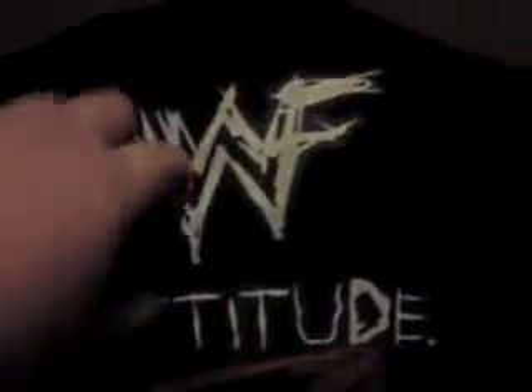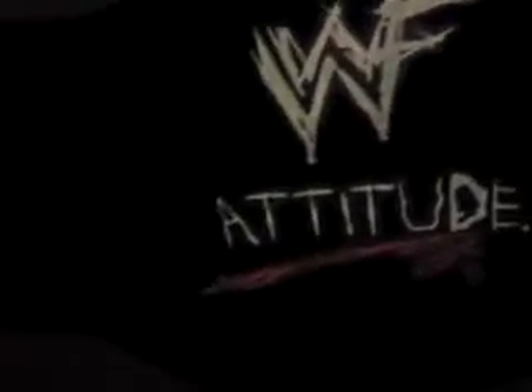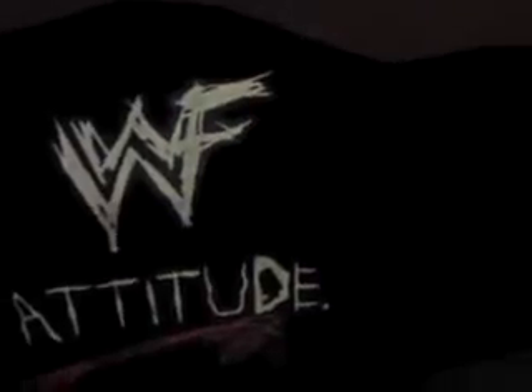This belt, obviously as you can see, is a WWF logo attitude belt. This is actually the deluxe version, not the replica, so it does come with the velvet case, not the normal standard version. This is the belt that I've just got — it is the WWF Smoking Skull Championship belt, obviously the Steve Austin belt that he brought in.